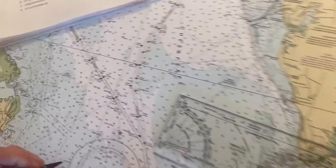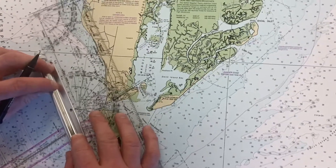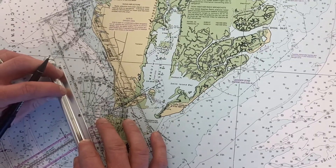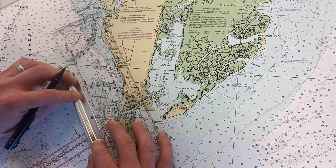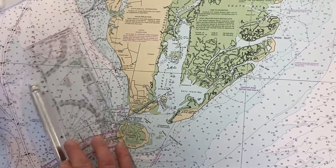Now we're going to plot the course of 150 degrees true. I'll measure out 150 and roll it down — it doesn't matter exactly where that goes, we're going to put it right there.